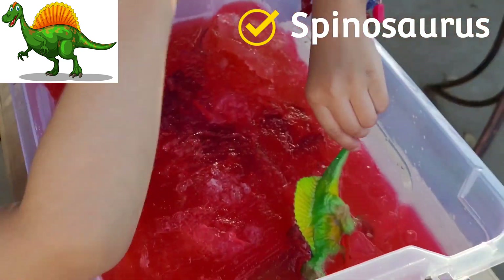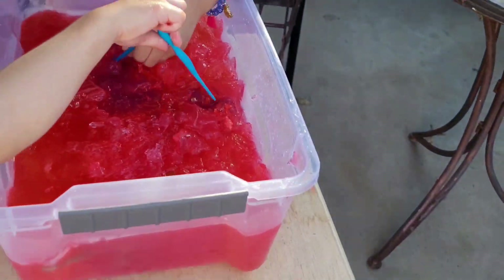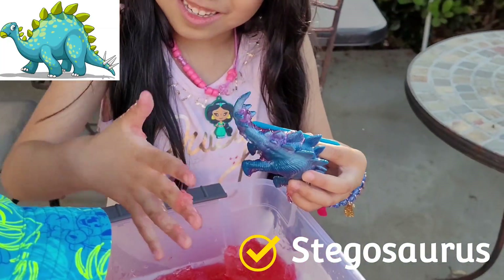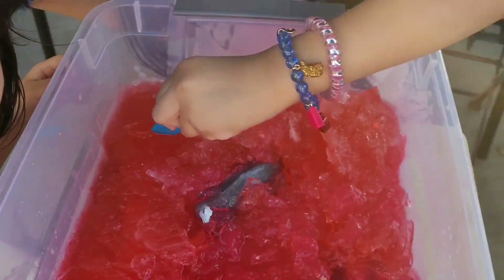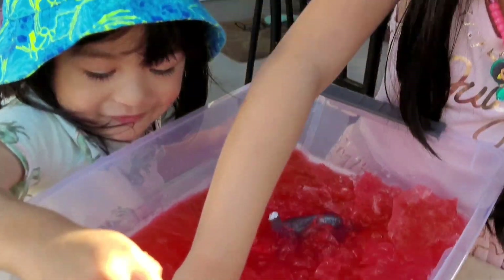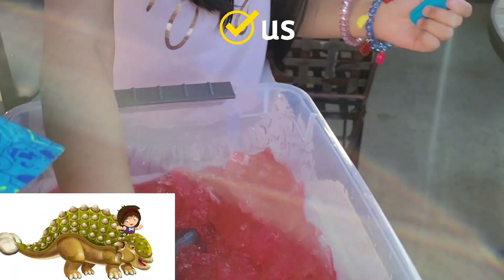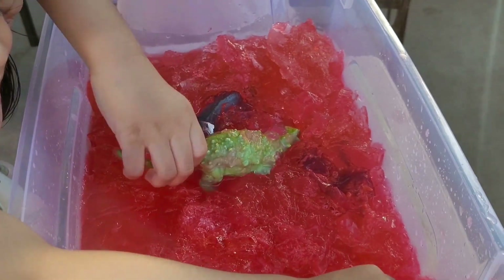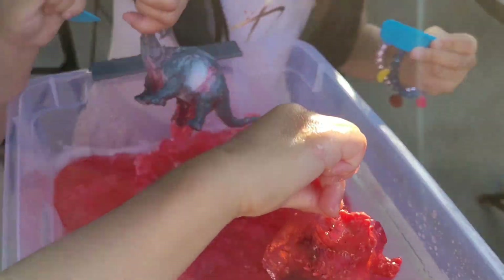I got a dinosaur! I got something — it's a dinosaur! Oh my god! Look at this — I got something. It's an Aglaosaurus! Oh my god, I got that!